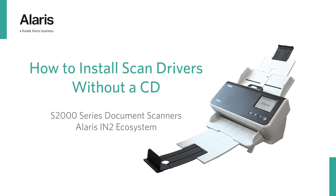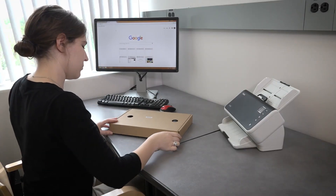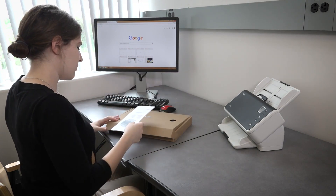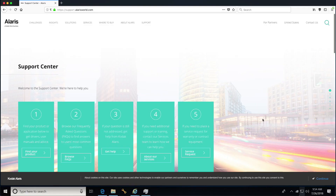How to install scan drivers without a CD and keep updated. Kodak Alaris scanners ship with installation CDs, but if your PC doesn't have an optical drive, or you lost the disk, you can install from the web.